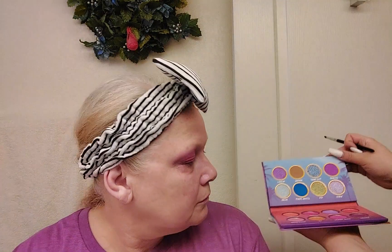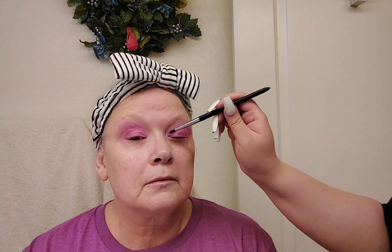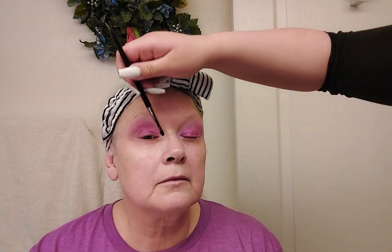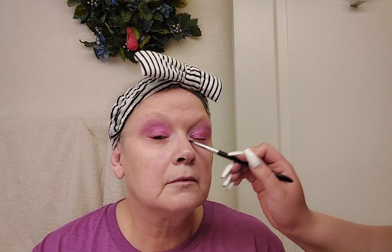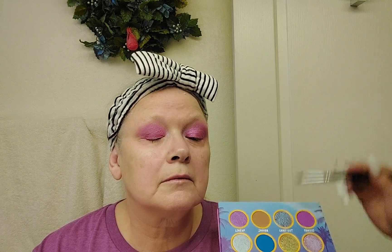I wiped the brush clean and now I'm going to put a different color on her inner corner — a color called Vibin. It's like a pinky color but with a lot of silver in it. I really want her inner corners to have a pop of silver, so it's like a silvery pinky color. I'm going to put that on the inner corner of her eye, take it up a little bit, and pack it in the entire inner corner area.